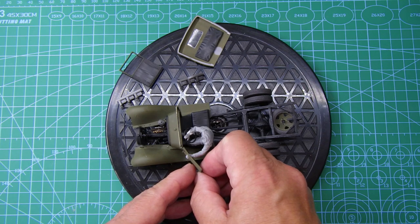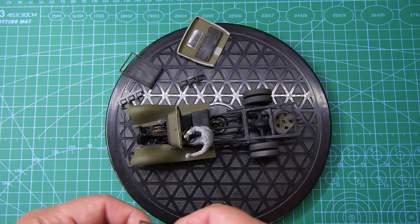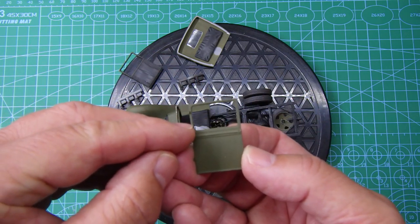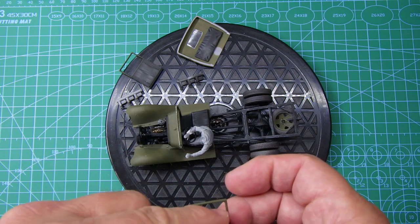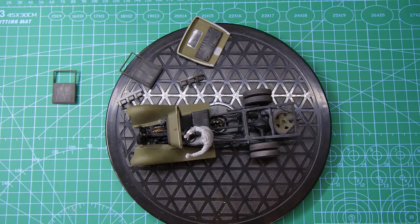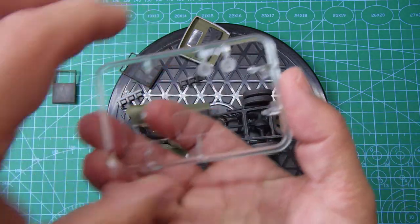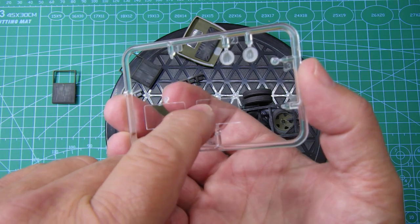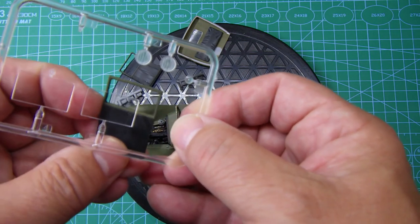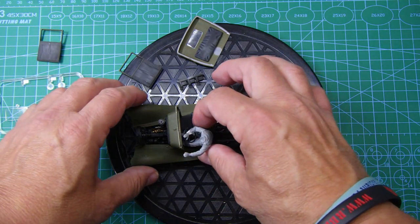With the driver sort of leaning out of the window or holding on to the door, once I've got the position of the arm I'll lower the window into position. I'll do that by grabbing the clear parts — that one there — and just cut it down and put it into the door frame as if it was wound down.